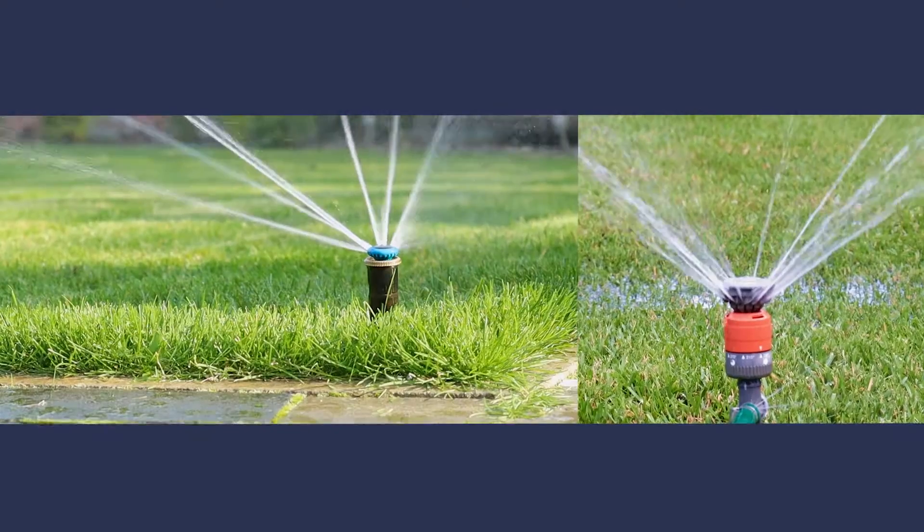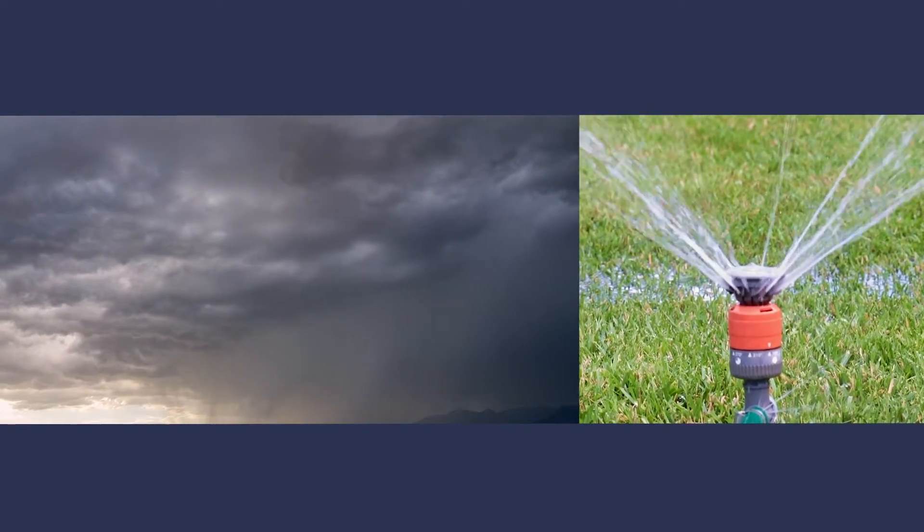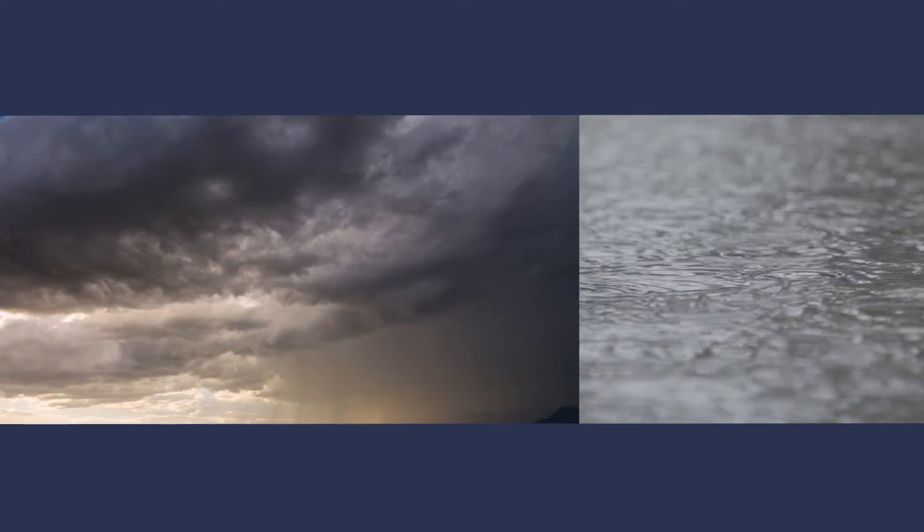As many homeowners know, traditional sprinkler controllers are outdated and inconvenient. As a result, they're wasting water due to routine scheduling, unexpected weather, and varying landscape needs.